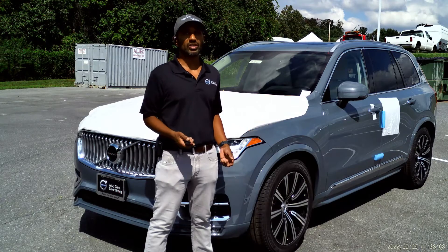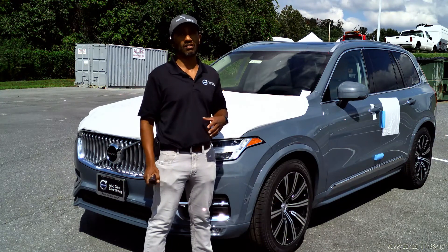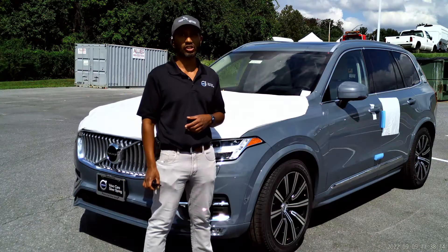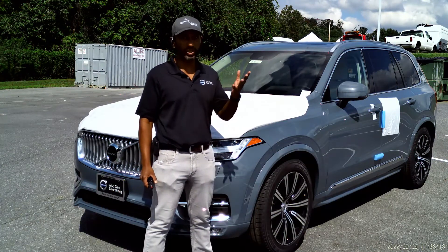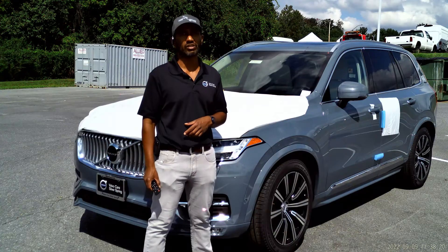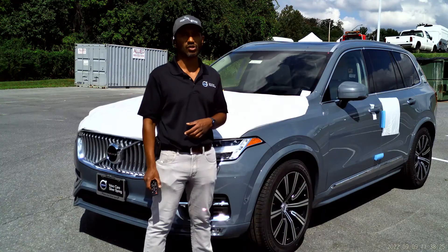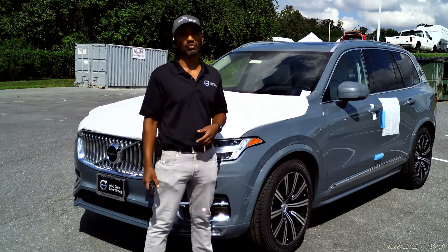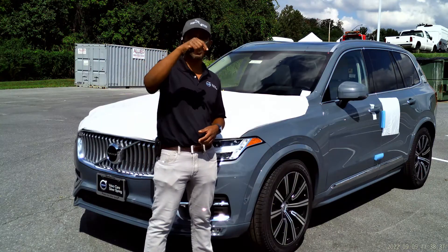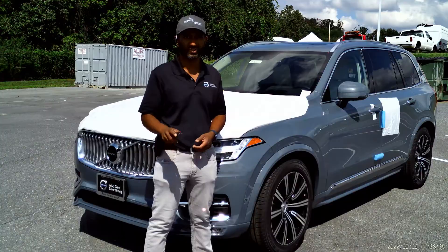I hope you found this video helpful. If any of you are thinking of getting the four corner air suspension on a car you're ordering or purchasing, at the moment it's 2022 and it costs about $1,800 — but it really is a great feature. It improves the ride quality so much, as well as your handling. Thank you so much for watching, please hit that like button, the subscribe button, and the share button, and keep driving that Volvo!